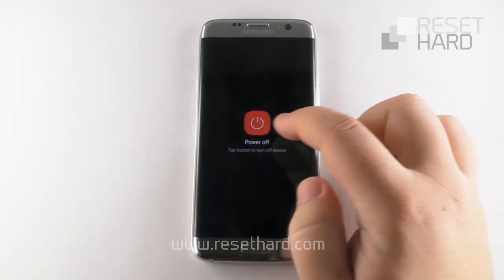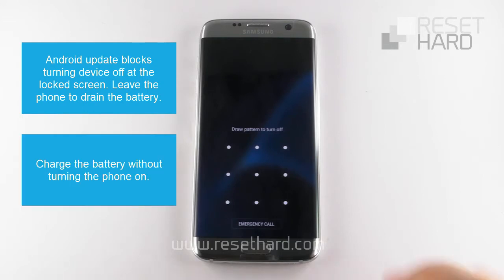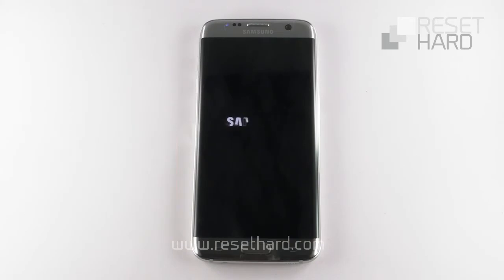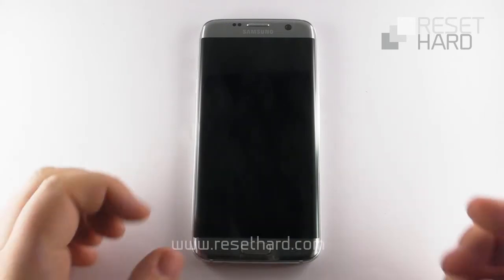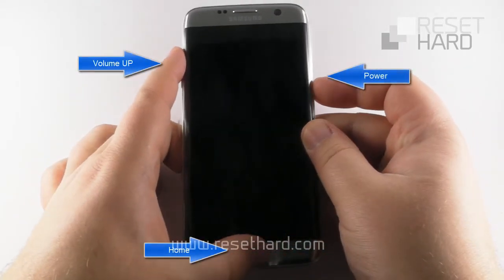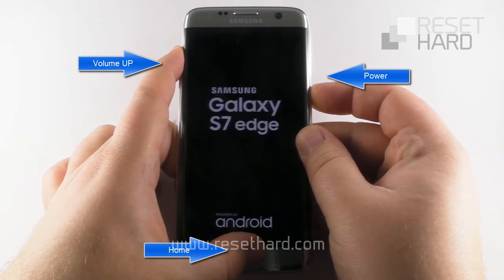Turn off your phone. Press the volume up, home, and power button until the Samsung logo appears.